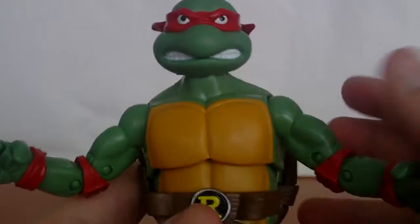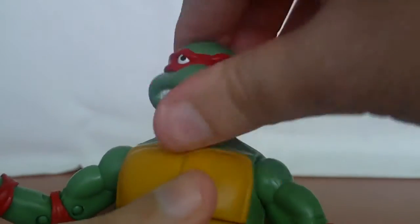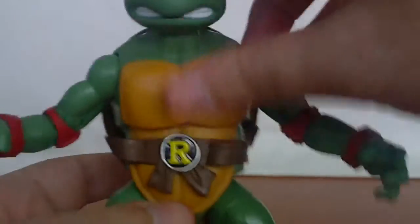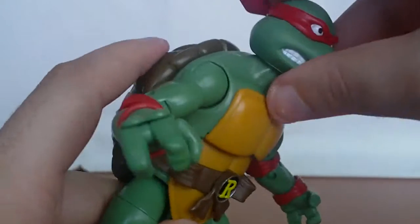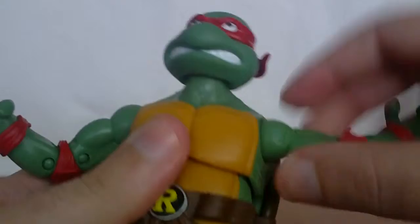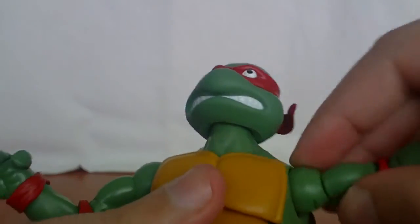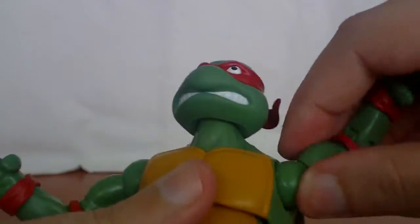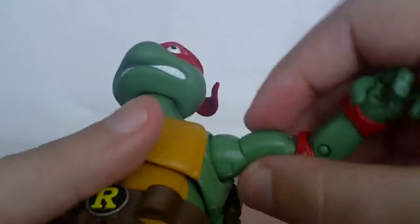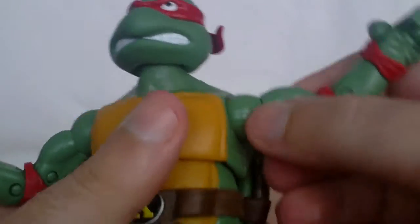Articulation wise, it's exactly the same as the other turtles. Torso articulation, head articulation up and down and left and right. Remember: don't store the weapons if you want to move the torso, because you will bend them. Shoulder movement up, down, and all around. Luckily, Raphael didn't have the same problems as Donnie and Mikey — it was a smoother cracking of the plastic, so it wasn't much of a problem. It's hit or miss — some figures may be tougher than others.